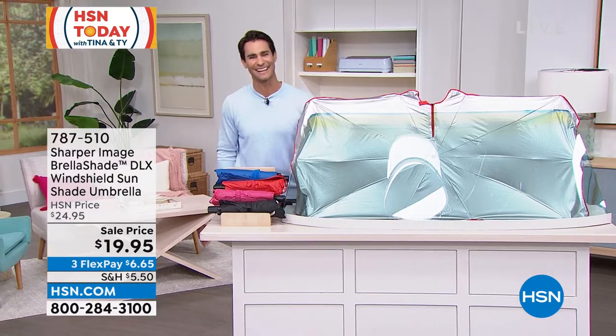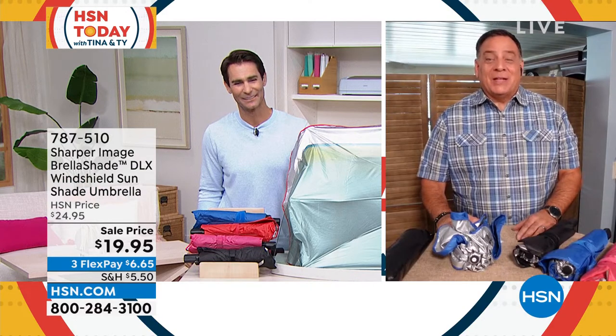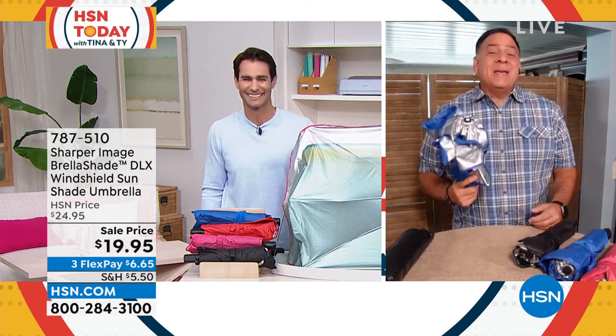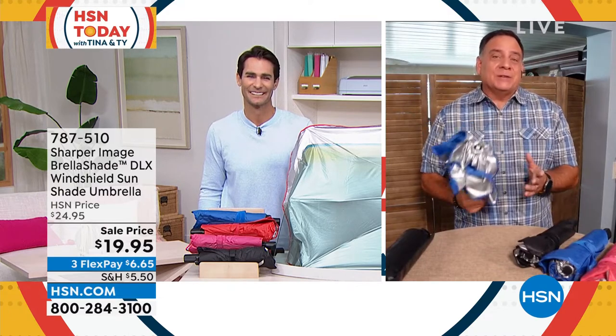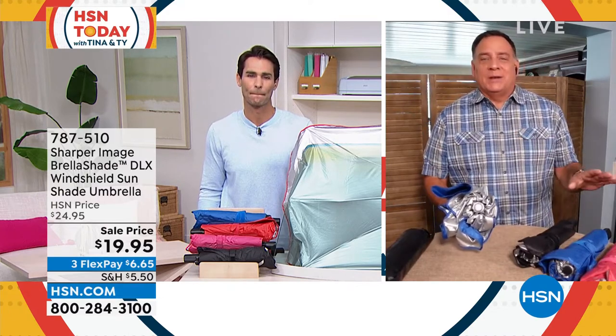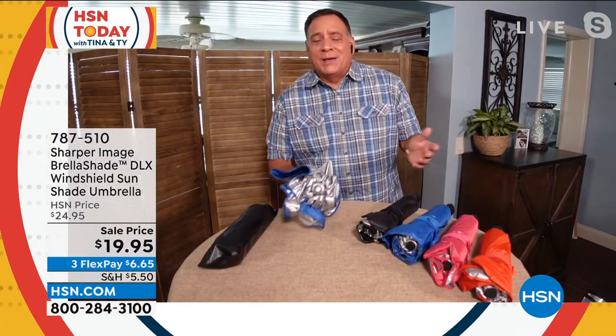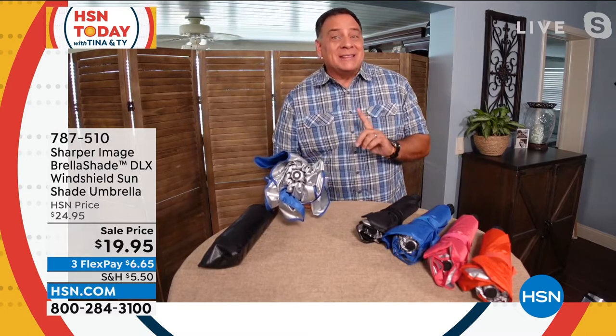Hi Lou, welcome into HSN today. Good morning, Ty — great to see you. So this is an amazing shade for your car, and the reason I say that is because it's the best one — the one you're actually going to use. So many shades we don't use because they're difficult. But if you can open an umbrella, you can work the umbrella shade. It's that simple.